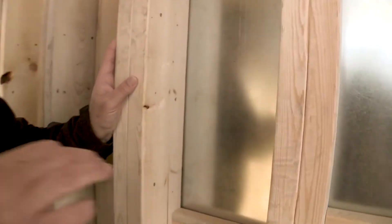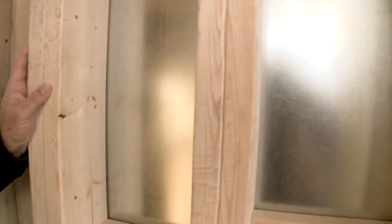Hi, I'm John Zarella. This is an example of how wood frame with steel sheathing can be used for a tornado safe room.